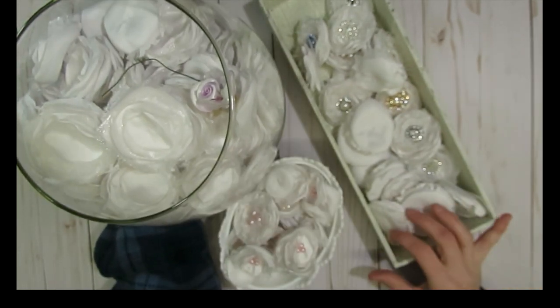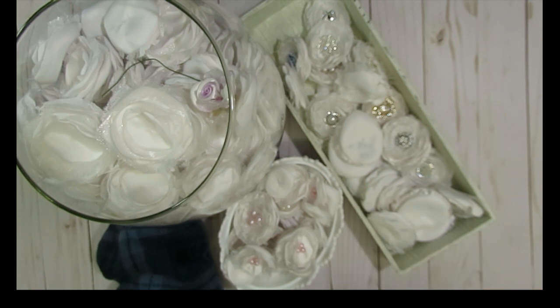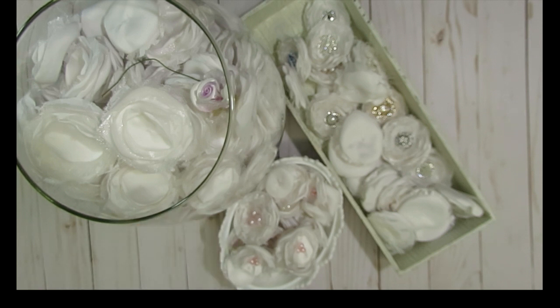My husband asked me at the end of it if it was all worth it, because he saw me taking apart everything and creating all the flowers. For me, it was worth it. My mom only paid $2 for that bridal train, so I thought it was worth it. Obviously my time is worth something too, but just to have all these fun little things — and it gave me a fun project to do.